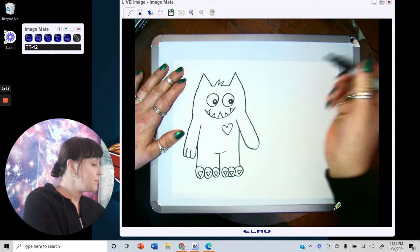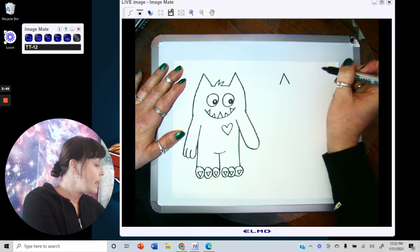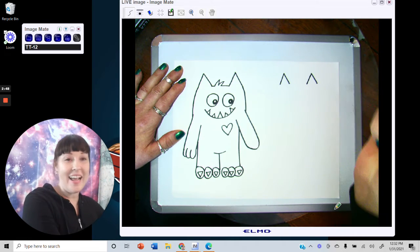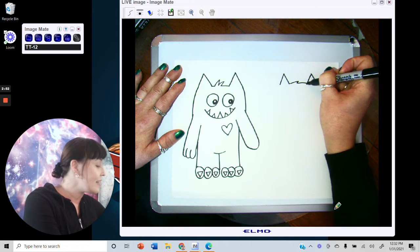Now we want to add our girl monster. Go ahead and add her ears — ear number one, ear number two. She's not quite as fuzzy as he is, so we're just going to go straight across with maybe just a little curve right there.